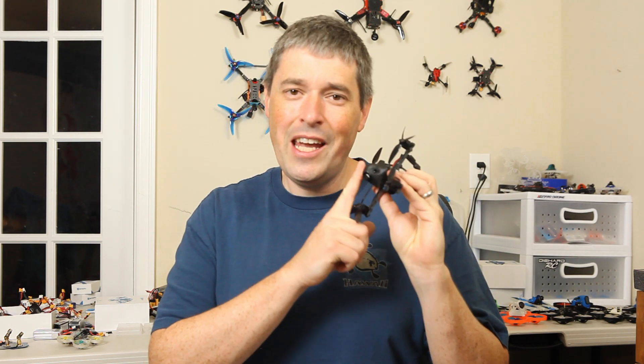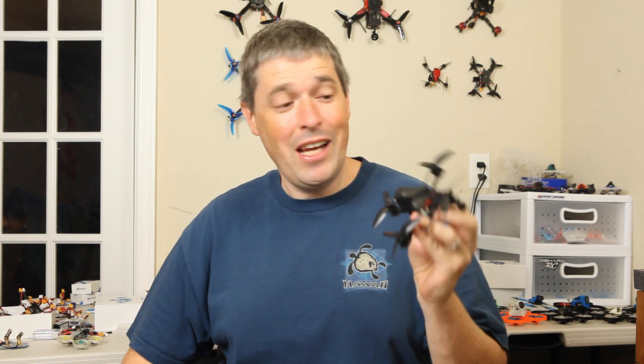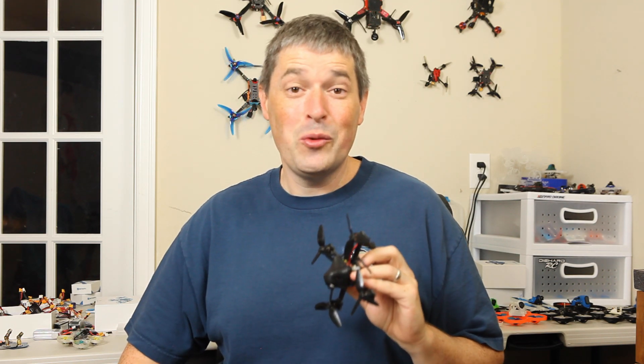All of the flight footage was captured with this prototype drone by Beta FPV, the HX 115 HD. There's a bunch more I could tell you about this build, but that'll have to wait for another video. For right now I'm going to leave you with some more flight footage. Let me know if you have any questions or what you think of this camera in the comments below. Happy flying!